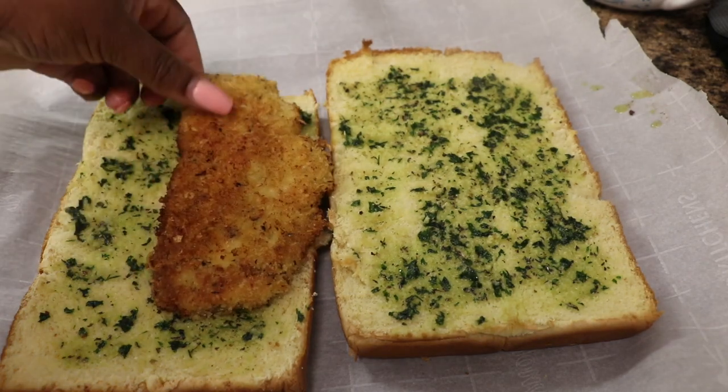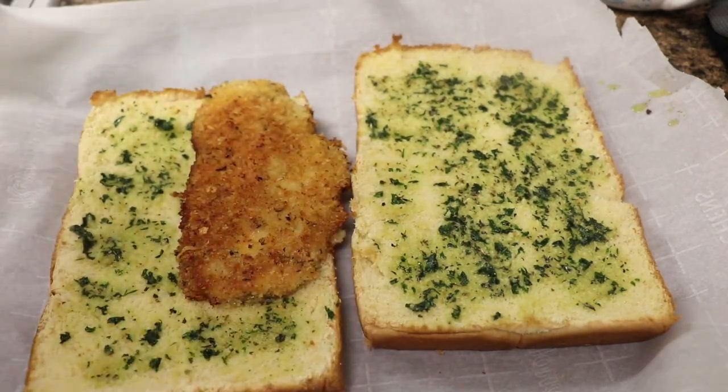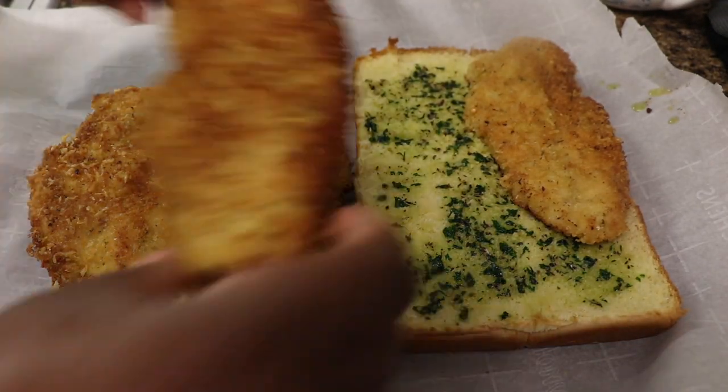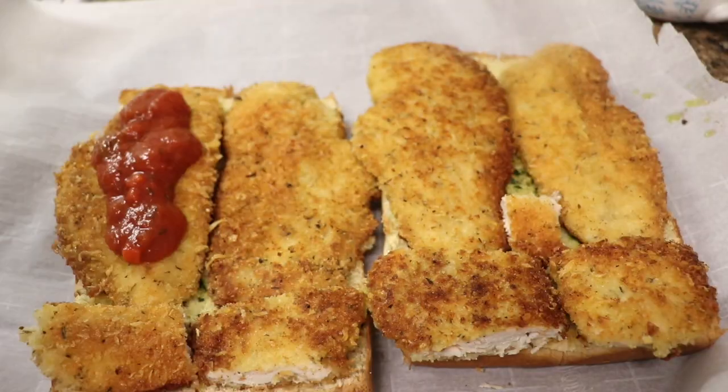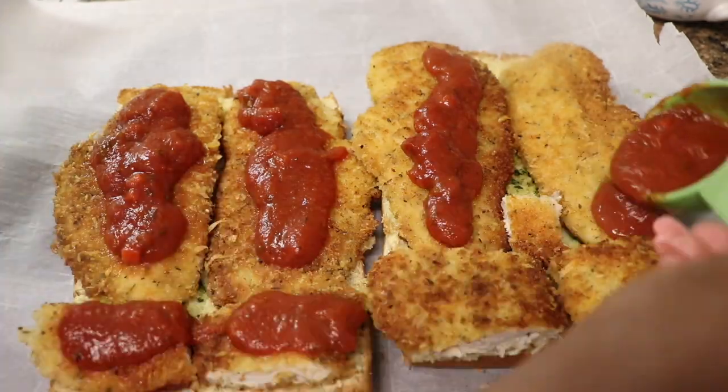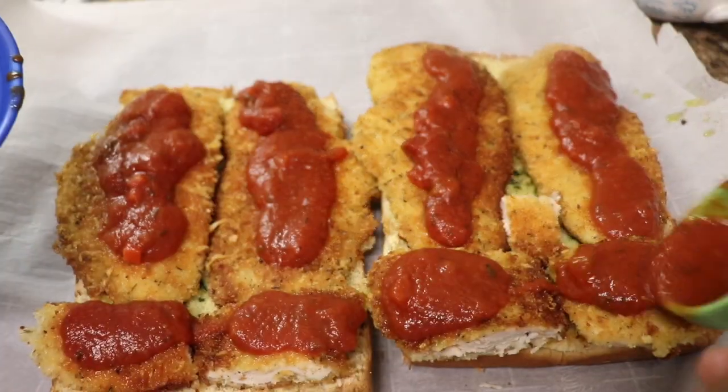Now that our bread is toasted, we're going to add our parmesan chicken, our pasta sauce, and cheese on the top half of our rolls. Then we're going to add some of that butter sauce on the top of our rolls and place it in the oven at 350 degrees for 10 minutes.